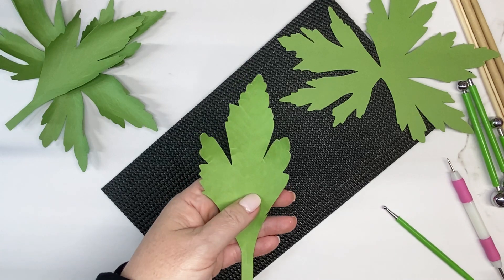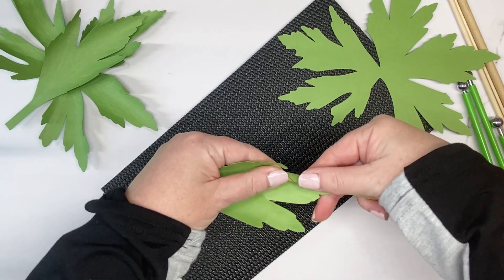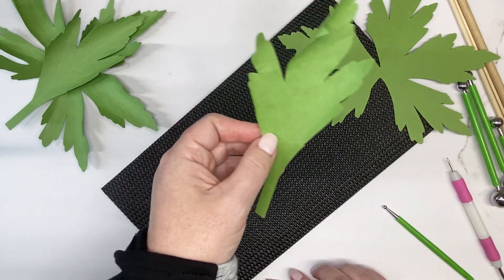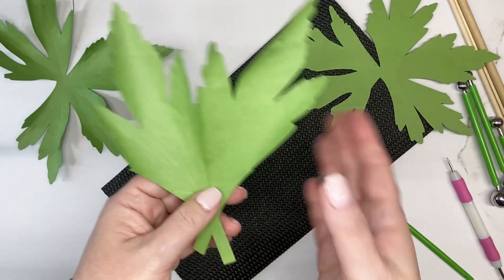Take a dowel rod and roll it every which way to give the leaf a little bit of shape, since leaves are usually crinkled. I cut two leaves, and mostly my cutting of leaves is for photos.